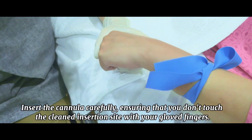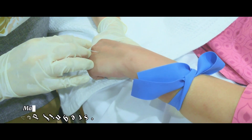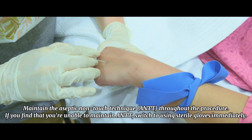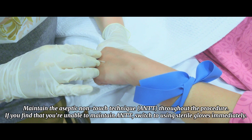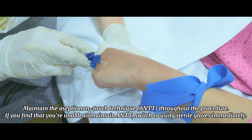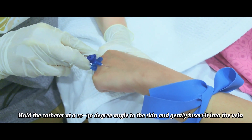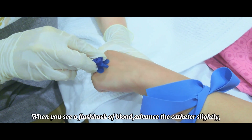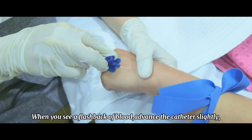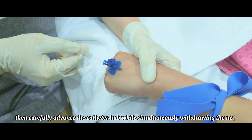Insert the cannula carefully, ensuring that you don't touch the clean insertion site with your gloved fingers. Maintain aseptic non-touch technique (ANTT) throughout the procedure. If you are unable to maintain ANTT, switch to sterile gloves immediately. Hold the catheter at a 10 to 30 degree angle to the skin and gently insert it into the vein. When you see a flashback of blood, advance the catheter slightly, then carefully advance the catheter hub while simultaneously withdrawing the needle.